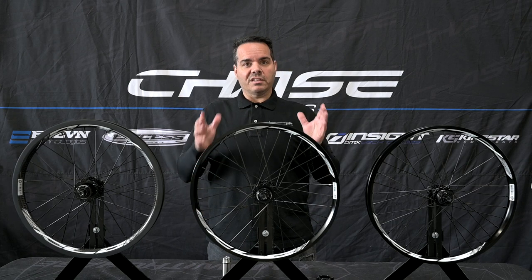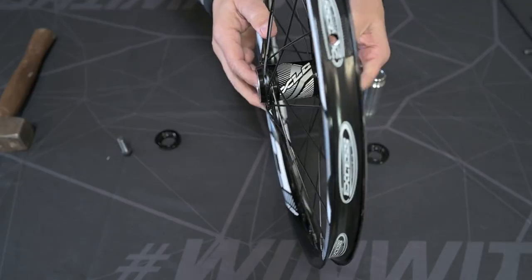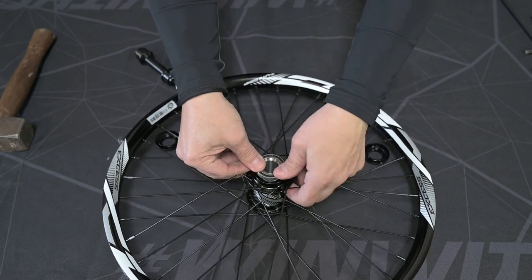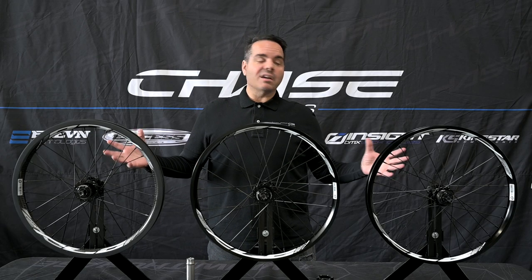With the pro level wheels in the pro 20 inch and in the pro cruiser, you also have the option to use a 20 millimeter adapter for the front hub so you can convert the wheel from 3/8 or 10 millimeter as it comes in the box to 20 millimeters, so you can use today's high tech 20 millimeter through axle forks and get that stiffer front end.